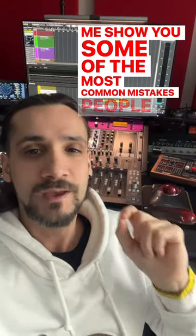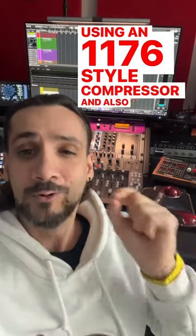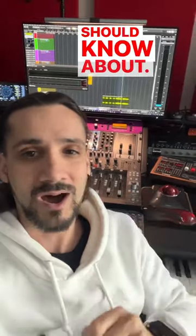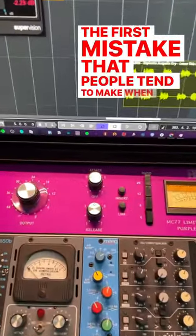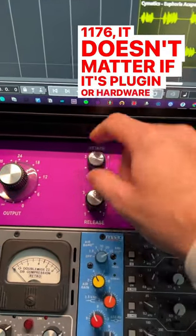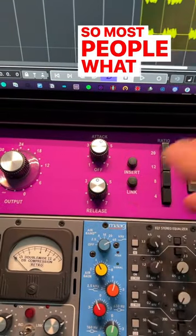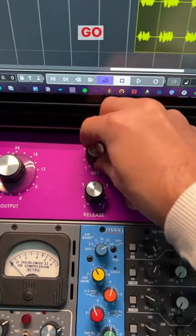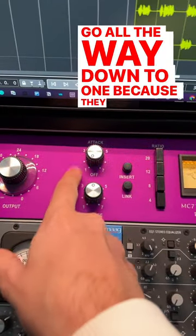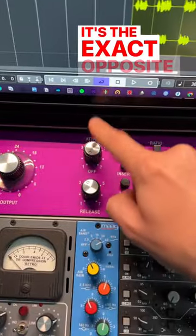Let me show you some of the most common mistakes people make when using an 1176 style compressor, and also some secrets you should know about. The first mistake that people tend to make when using an 1176 — it doesn't matter if it's plug-in or hardware — is the attack and release times. Most people, if they want a fast attack, go all the way down to one because they think this is going to be the fast attack. The same with release — it's the exact opposite, actually.